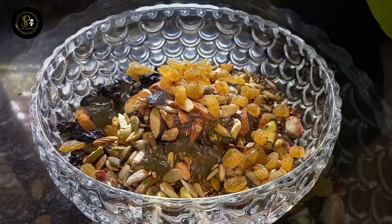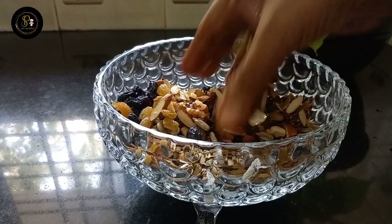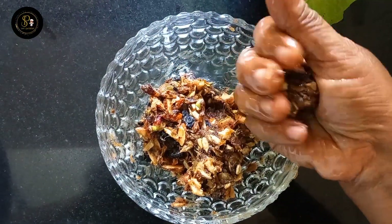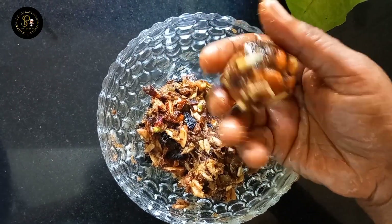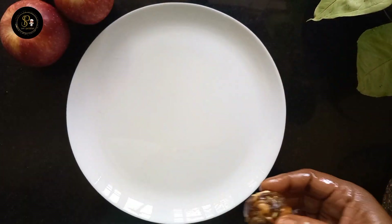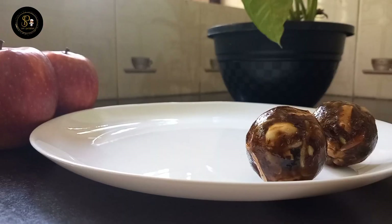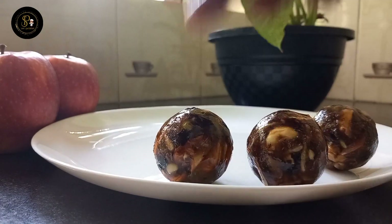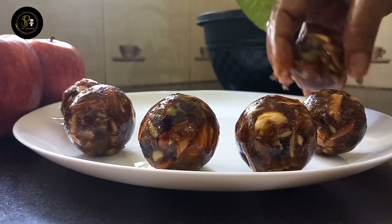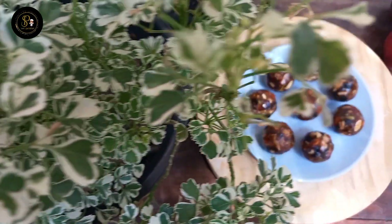We are ready for our tasty snack. We will cook the nuts in a bowl. We have to prepare a small bowl and put it in an airtight container. When you put it in a small bowl, you can store it easily.